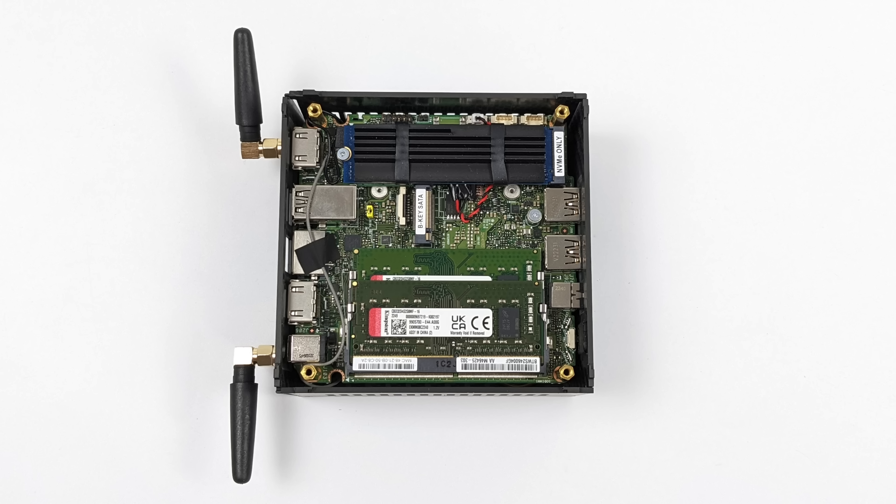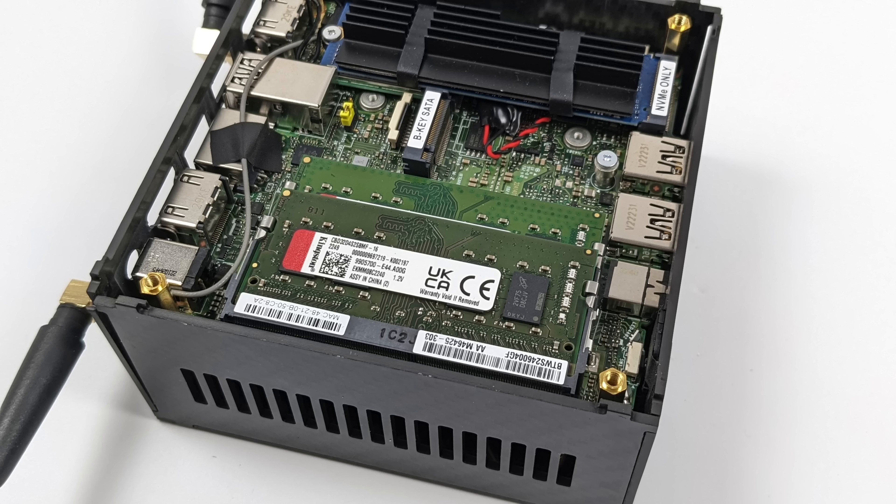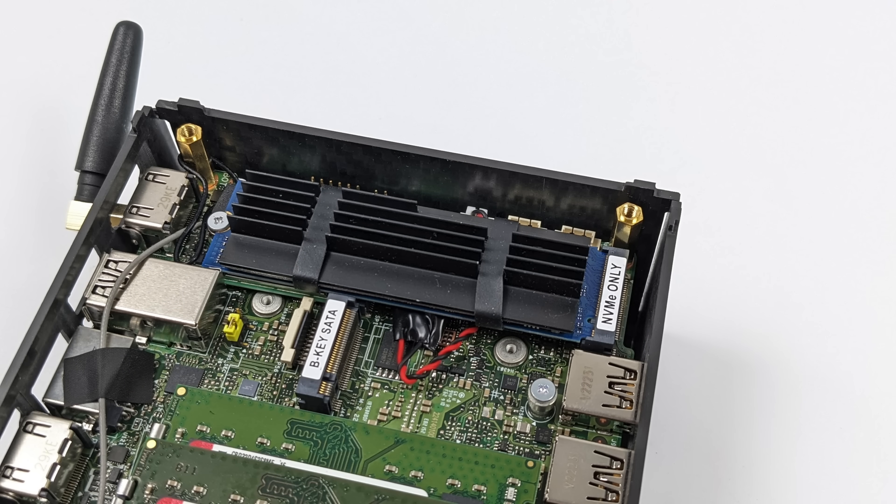Getting inside to upgrade the RAM and storage is really easy. It uses SODIMM RAM — we've got 32 gigs here and a 2280 PCIe 3.0 M.2 drive.